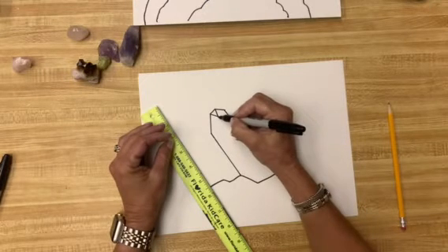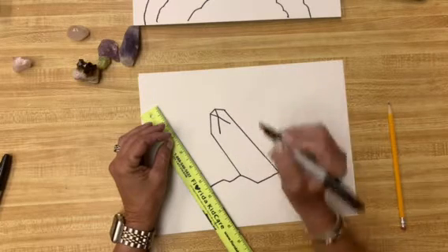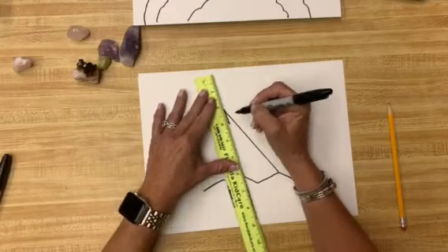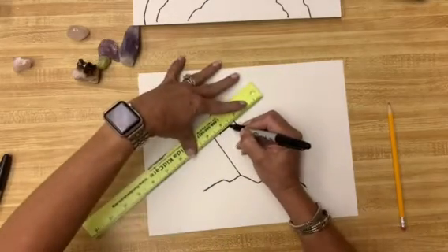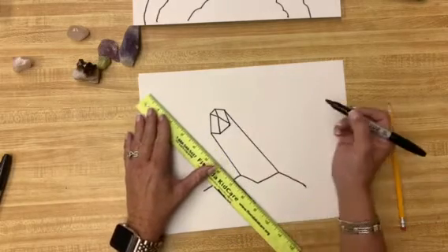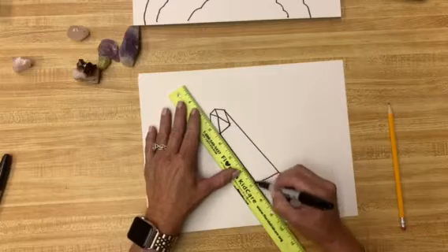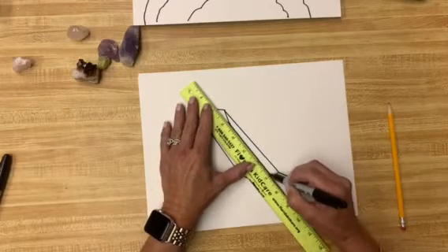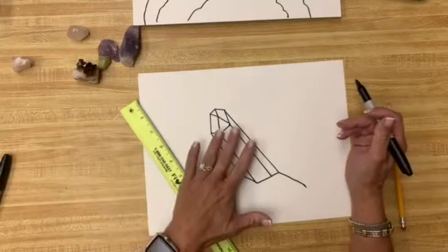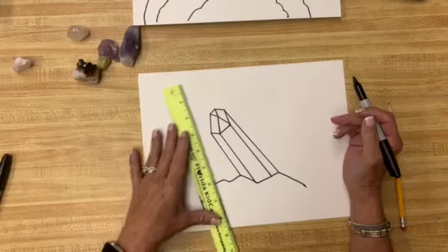From this point, we're going to make two lines going down, and they need to be a little longer than those right there. Then we connect everything. Connect them, and then from there we're going to take these points and take them down. This is our first one, and everything else is going to be behind it and around it.